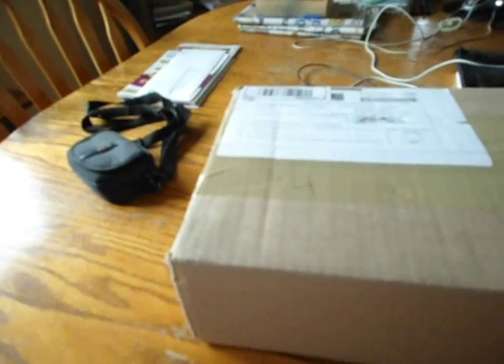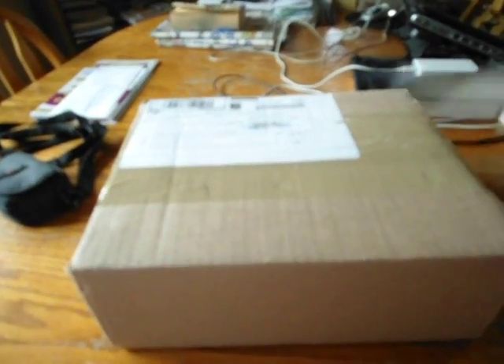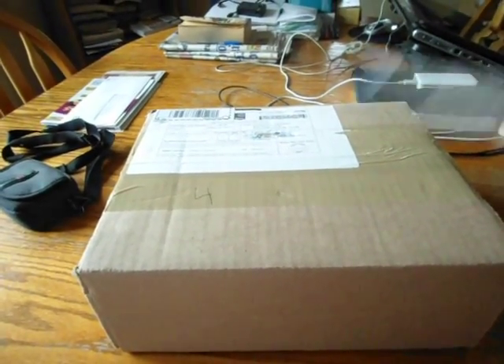I don't know, you guys are going to love this. You guys always love this. So I really hope you guys love this Diabolic DVD unboxing. Let's get started.